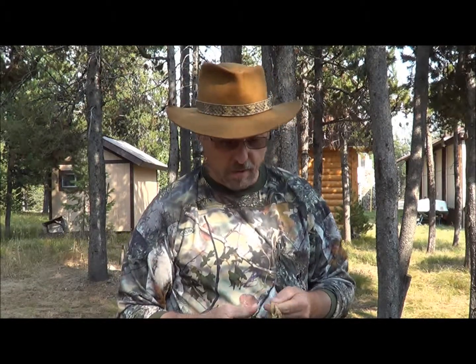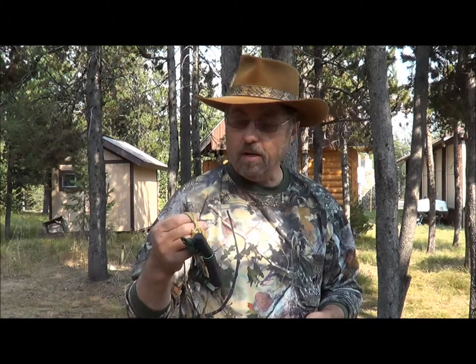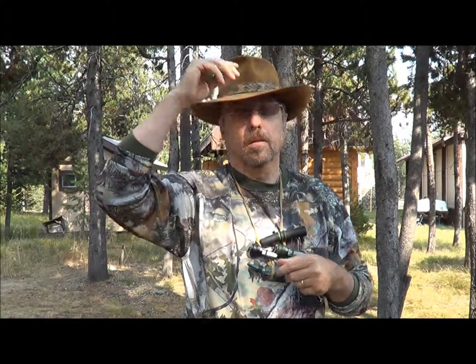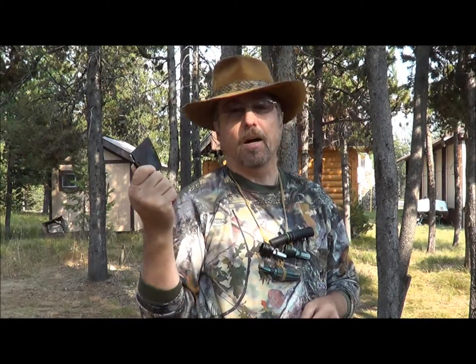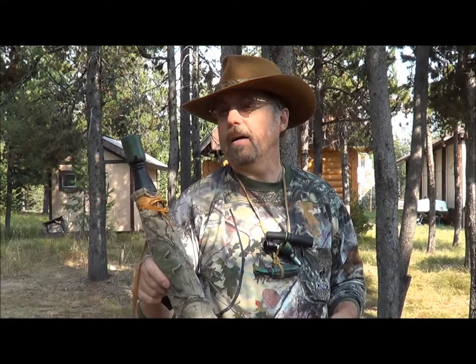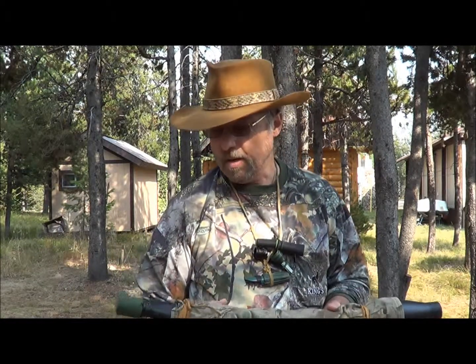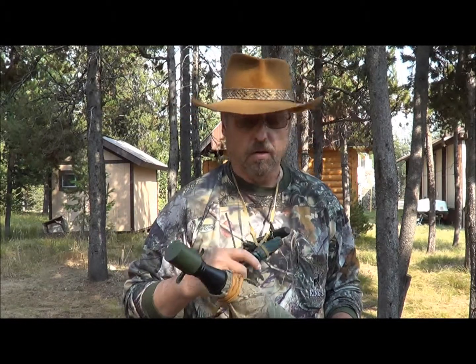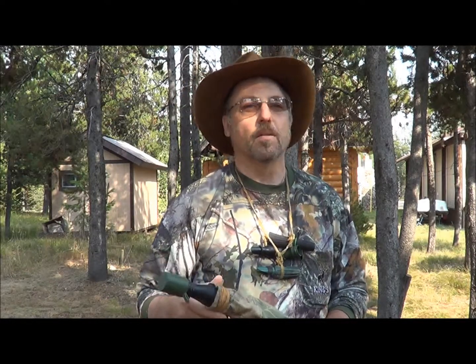When it comes to calls, I've got four various cow calls that I put on a lanyard and hang around my neck. I also have a mouth call and a bugle. So I've got a bugle, four cow calls, and one mouth call — a pretty wide range. Some guys are better with mouth calls; I'm better with the external ones. But whatever works for you is great. Take a variety, because sometimes elk will hit on one call and won't hit on another. A little diversity is always great.